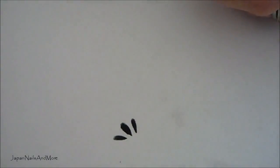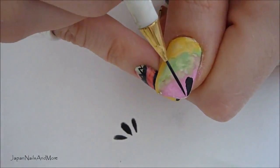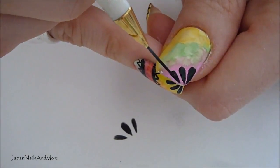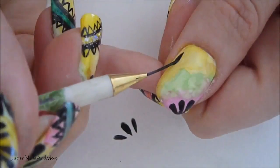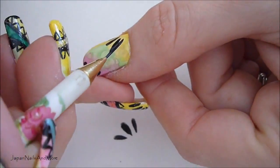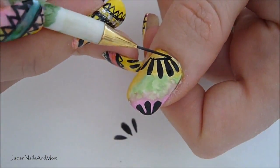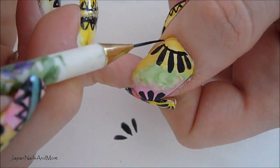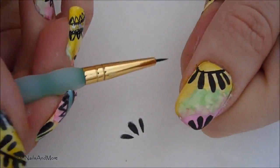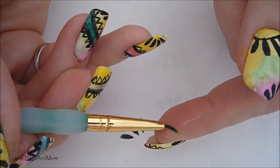With a little bit of practice, anybody can do it. If I can do it, you guys can too. For the smaller petals, I'm going to be using this smaller brush.